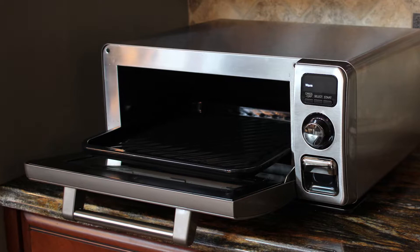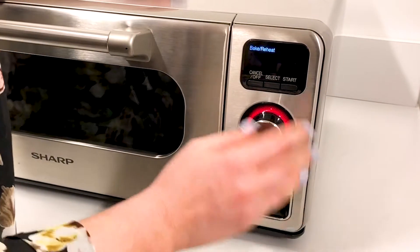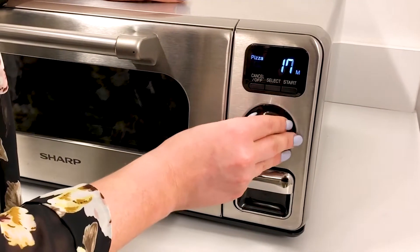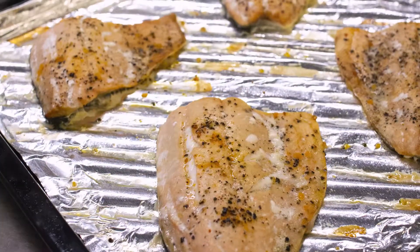This easy-to-clean oven comes with a sheet pan that's approximately 40% larger than an average quarter-sized sheet pan. Control the time and temperature easily by moving the single knob left and right. With only four major controls, this countertop oven is very user-friendly.